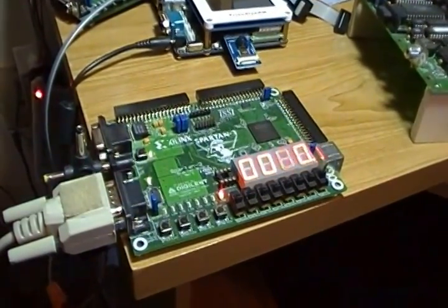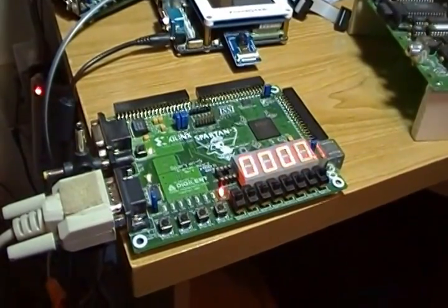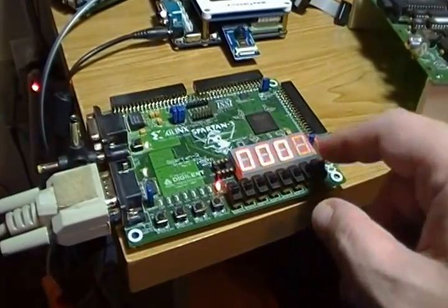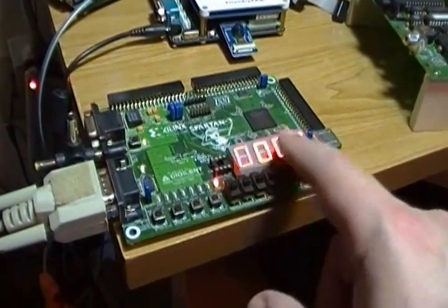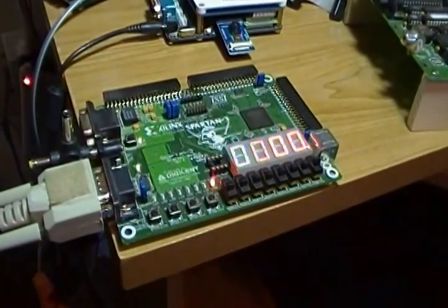It's very hard to take pictures and operate the computer at the same time, so forgive the video. If you're not familiar with the Spartan board, there are four seven-segment displays and a decimal point, eight switches, four push buttons, and eight LEDs.